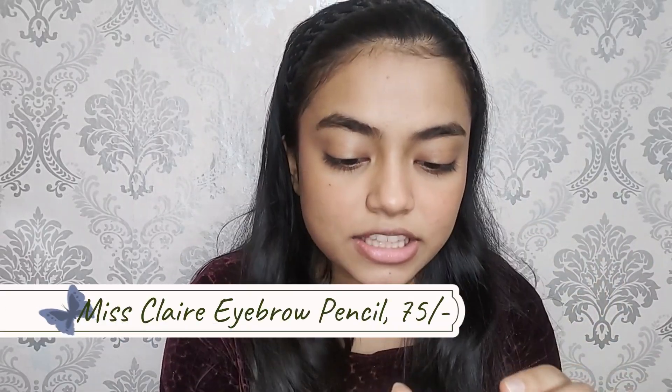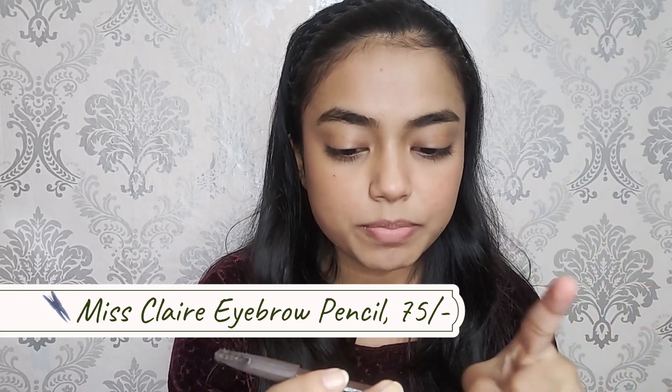Now we'll move on to the brows and eyes. For my brows I have my all-time favorite Miss Claire eyebrow pencil in the shade 06 Coffee Brown. It comes really handy because of this brush — you don't have to carry any other brush to comb your brows.